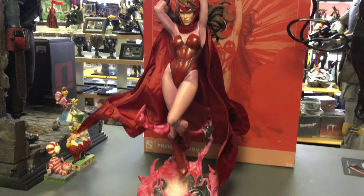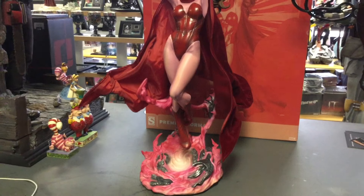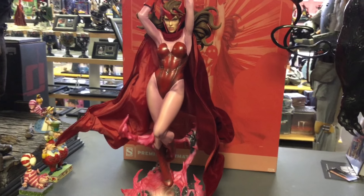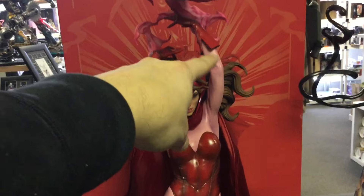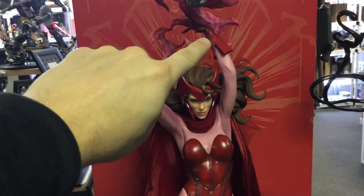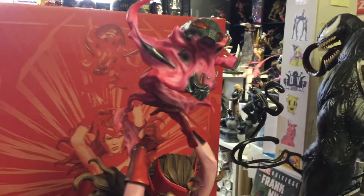She's got her hex power — mutant ability, magic, whatever you want to call it — ripping up Ultron in this whirlwind. I have one of these left and that's it. I have no complaints about the statue, but I am terrified of these two arm pieces. There's supposed to be a magnet in here and I feel it, but it's kind of weak. Do not move this statue without taking off these arms first — she's going to fall on you. Here's Ultron — very cool.